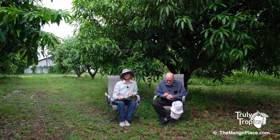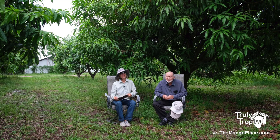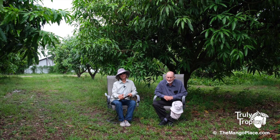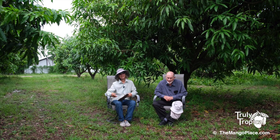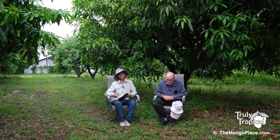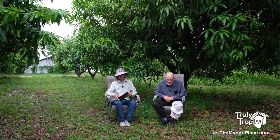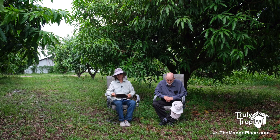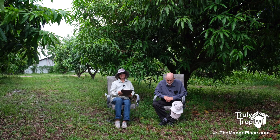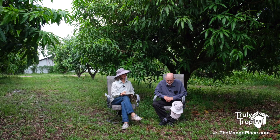Thank you for all of your questions about our first video, which was about fertilizing mango trees. It covered some fertilizers and amendments, and today's video is all about answering those questions. We have Har here, and I have the very difficult task of reading the questions, and then Har gets to answer them.